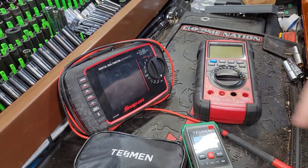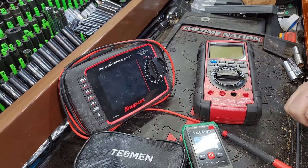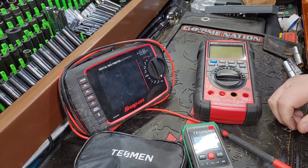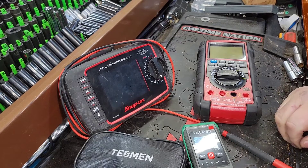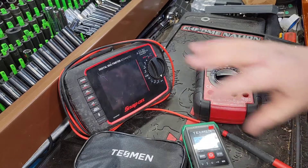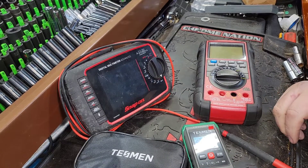Hey guys, CP the Toolaholic. Today we're going to talk about some multimeters — prices, value, and my opinions on what you really need to get the job done. So stick around if you're looking for a multimeter. I'm going to tell you, after having the advanced digital Snap-on and these other meters, what I like.